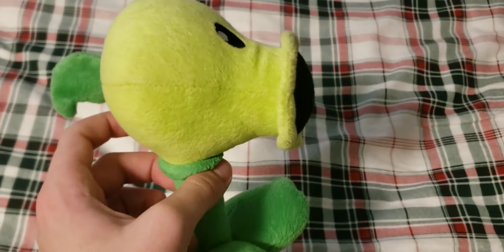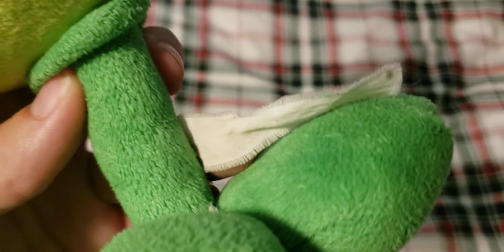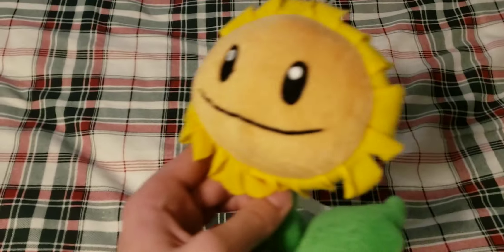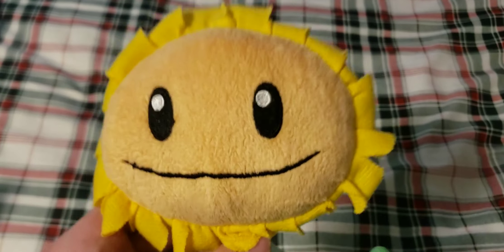The first plush I have is Peashooter — this is the classic Lynxin Peashooter. The tag on this one is very faded. It's missing the suction cup, and the entirety of the tag is faded, but it's still overall in pretty good condition. I'm glad that I have it.